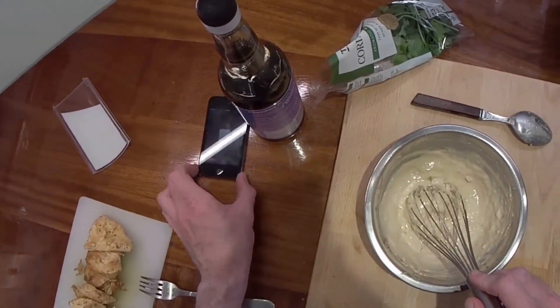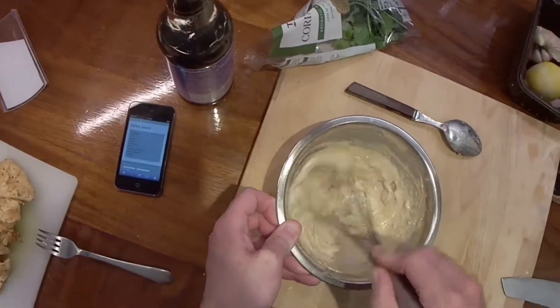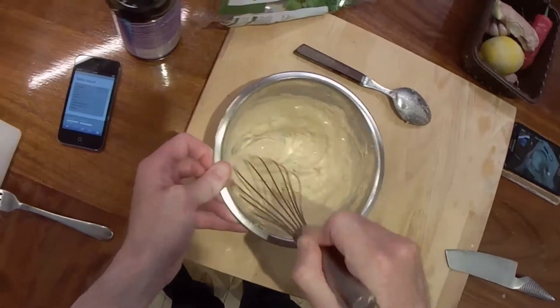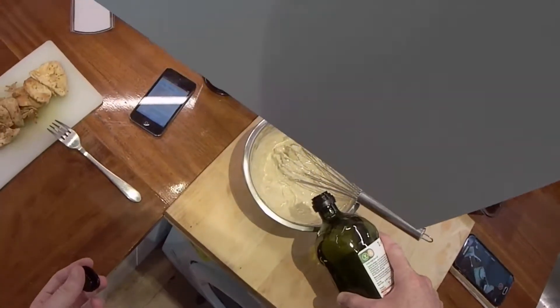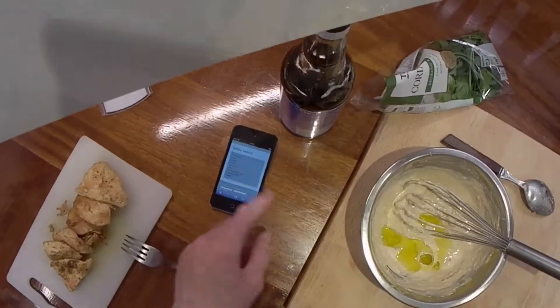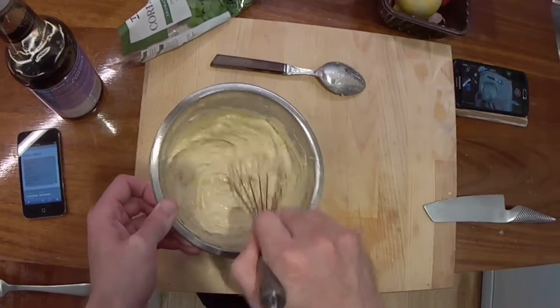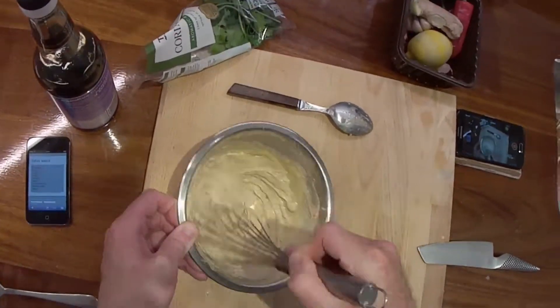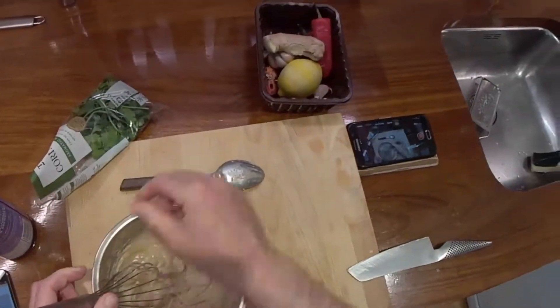So what do we have then: we've got coriander, chilli, garlic, ginger, olive oil — there's some oil in the tahini anyway — soy sauce, lime. Oh, lime zest and juice — I didn't put the zest in. Peanut butter and water. I think that should be it. See it's the same kind of consistency as the peanut butter.